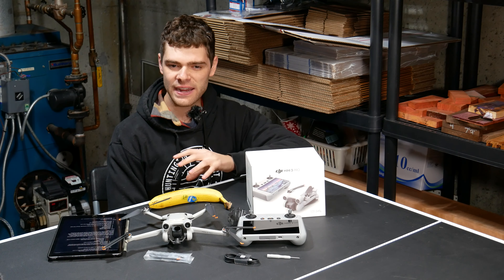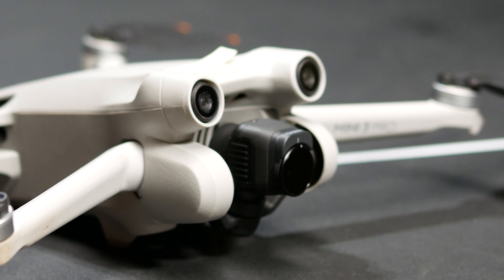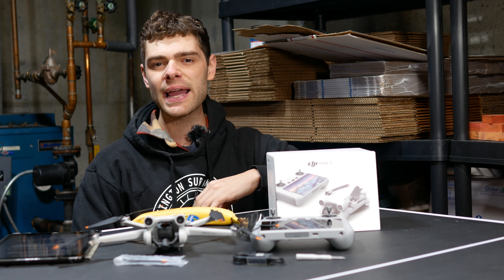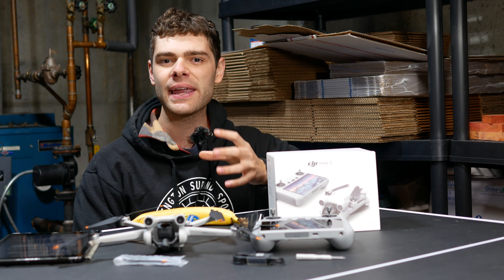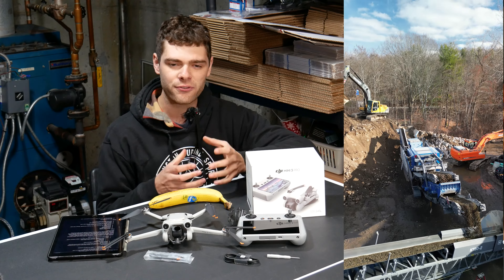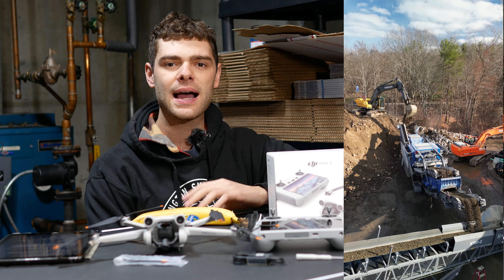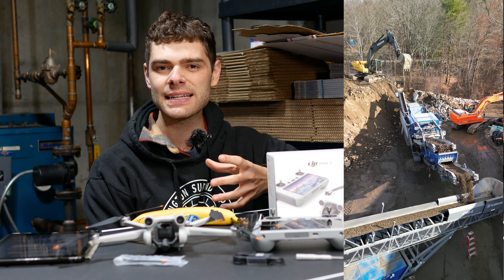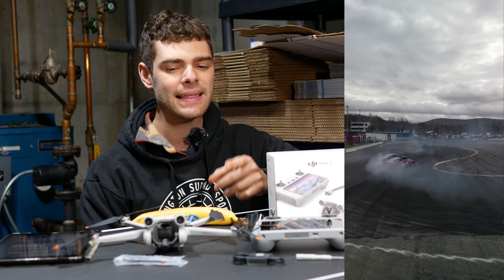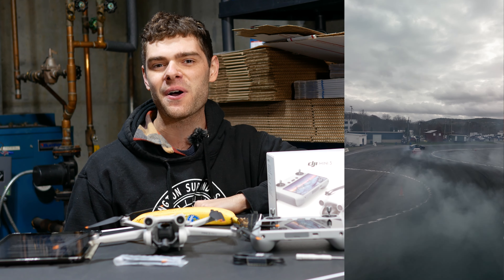My favorite special feature that this drone offers — and a huge reason that I picked it — is true vertical filming. The actual camera on the gimbal rotates 90 degrees, so you're getting full 4K video in vertical mode. This allows you to get wider shots in vertical mode and get all of that 4K data to modify and crop in on later. You don't have to crop in on landscape footage, losing detail and potentially losing what you were trying to film. If you're into social media, Shorts, or anything like that, this is a must-have feature with a drone, and it is just sweet that this drone offers it.